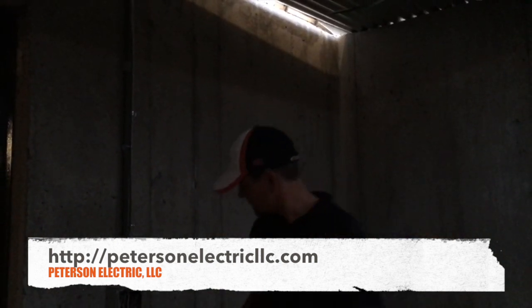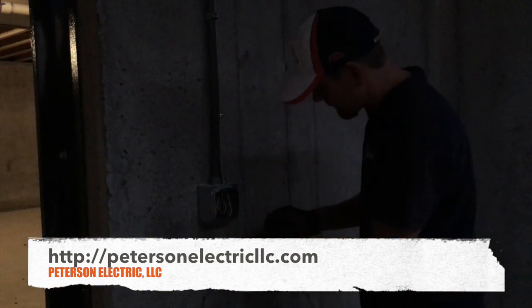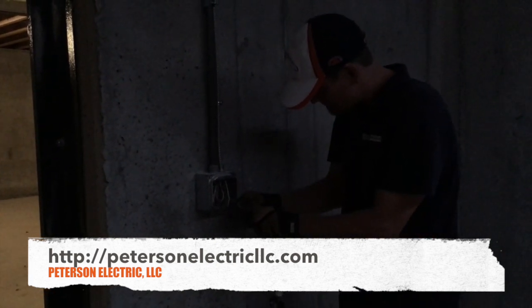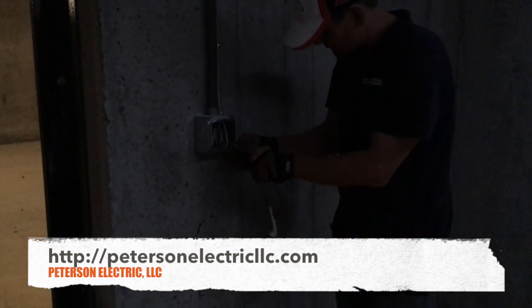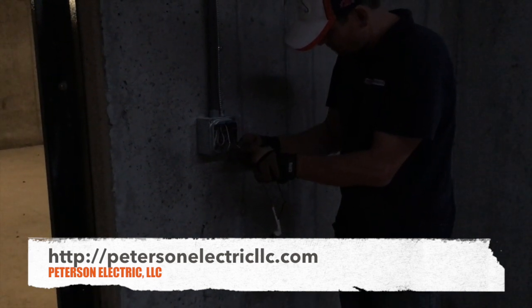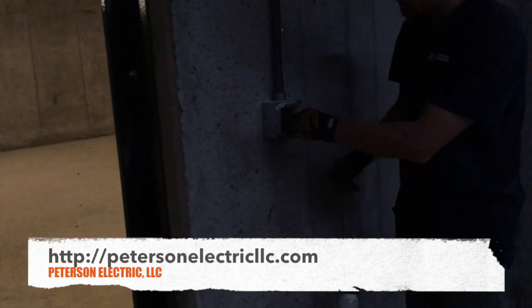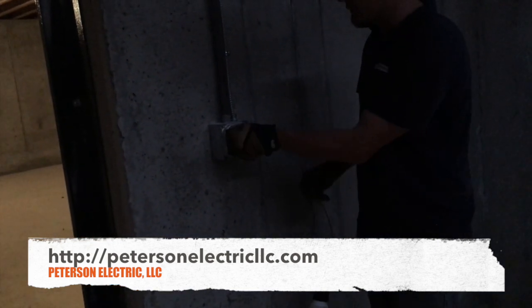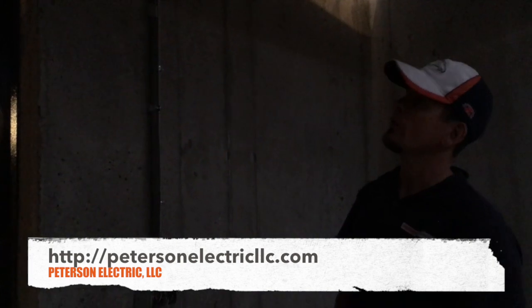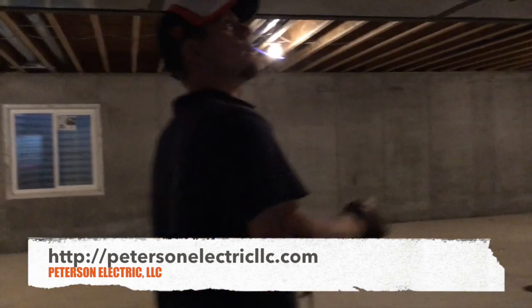I didn't even light up that circuit — I didn't tie my switch leg together. But I can test it right here. I like to make sure power is good because otherwise if I did something wrong I'll have to cut that wall open and they'll make me pay for it.